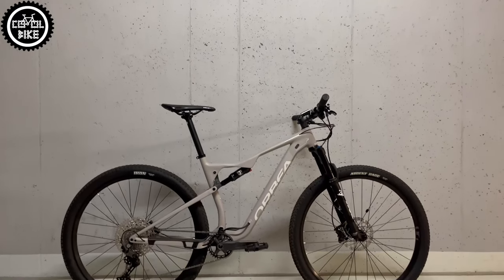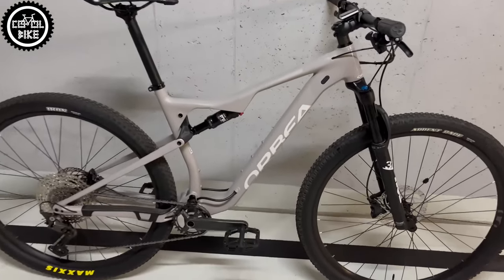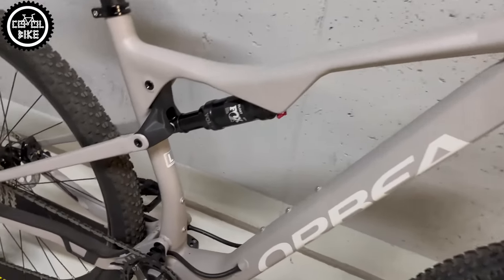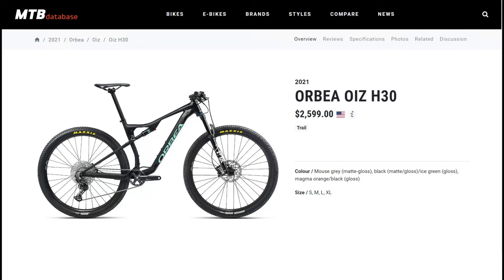Hello! I present the Orbea OIS H30 in size large from 2021. OIS is available in two options: H with an aluminum frame — this model is the cheapest one — and M with carbon frames.